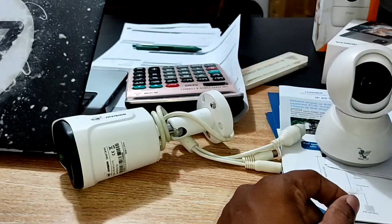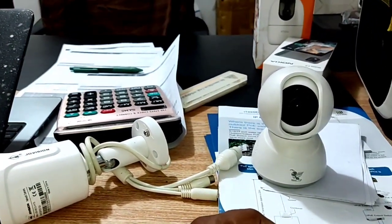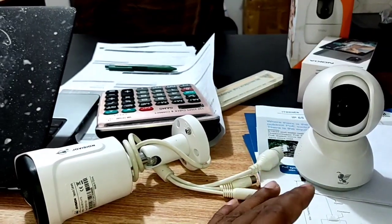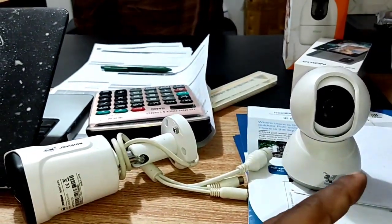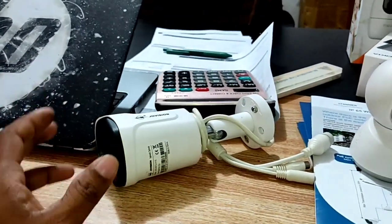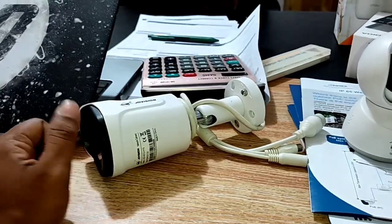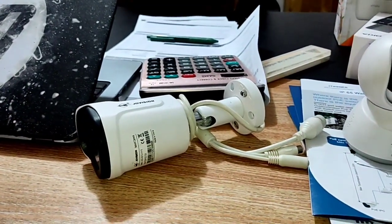You can use a DVR camera for the same purpose as well. Thank you so much for joining us and we'll see you in the next video.